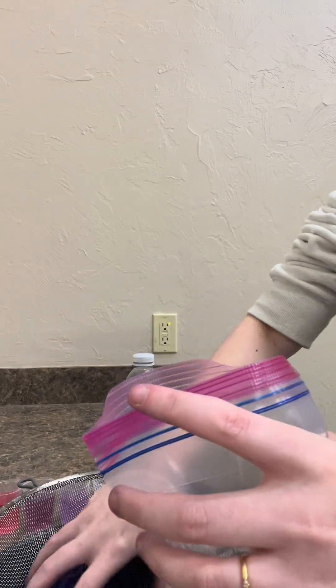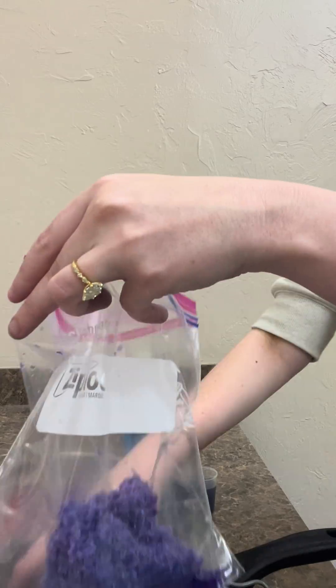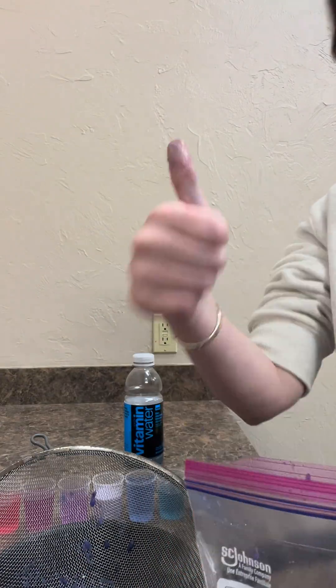I saved the pulp and I'm going to try and make some paper — I'll let you know how that goes. Don't forget to sign up for Mad Science Summer Camps. Bye!